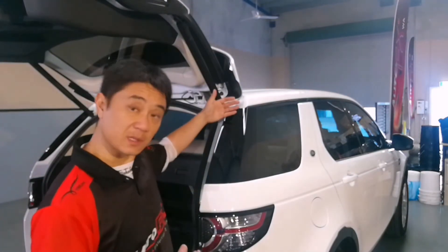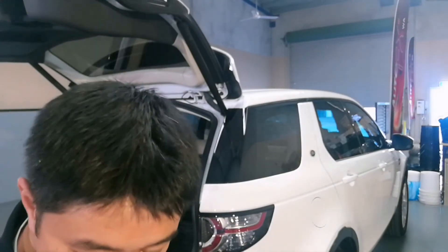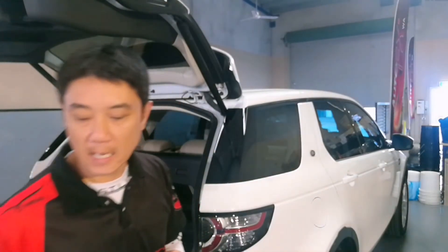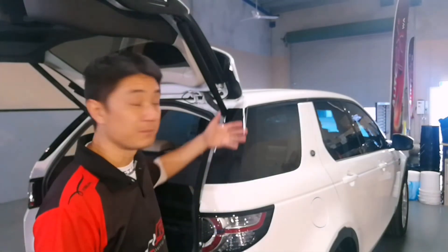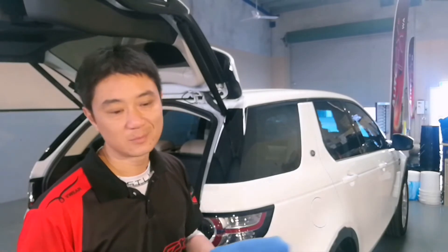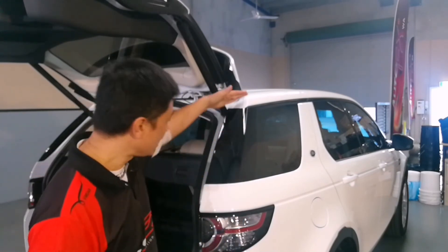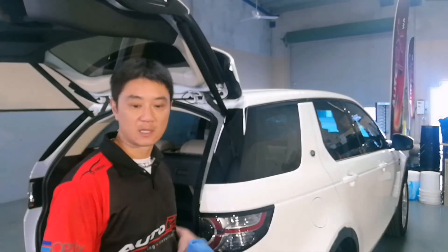With the Suntech PPF installed, you won't see scratches or swirls, and I can grab something like this dirty old rag and wipe straight over it without any water, lubricant, or anything, and it won't scratch. Also, if there's a film of dust on the car, instead of washing it I can just grab a microfiber cloth — dry, with a film of dirt — and wipe it. Normally that would cause marring, but because of the film installed, you won't get that marring. Let's have a look at the finished result.